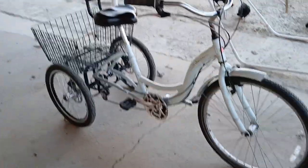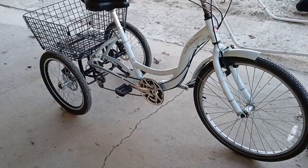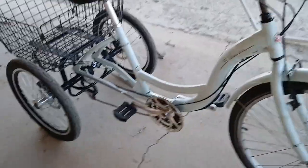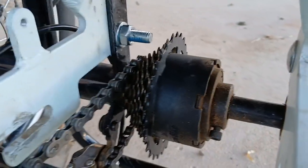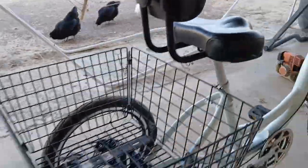And then the new one, the new Solo, is going to be this here, which we've been working on. We've got 21 speeds — three on the front and seven on the back. Got a nice Meridian basket, way better than that other one.